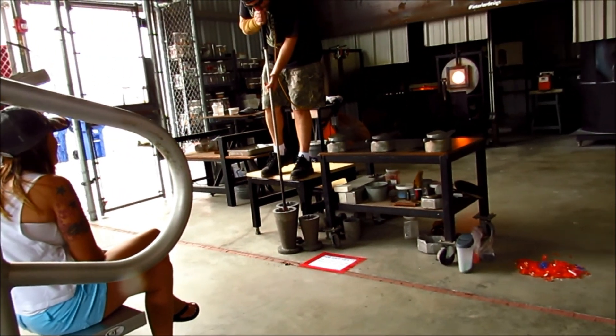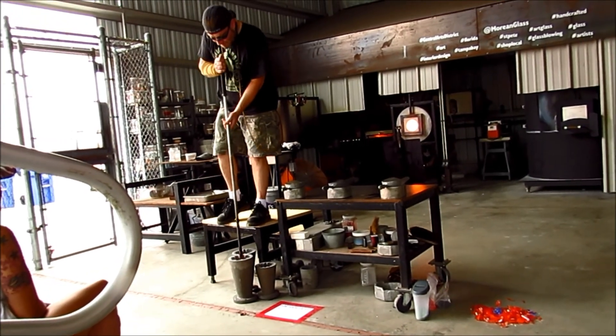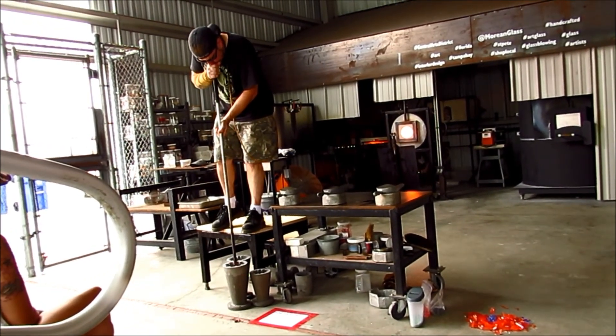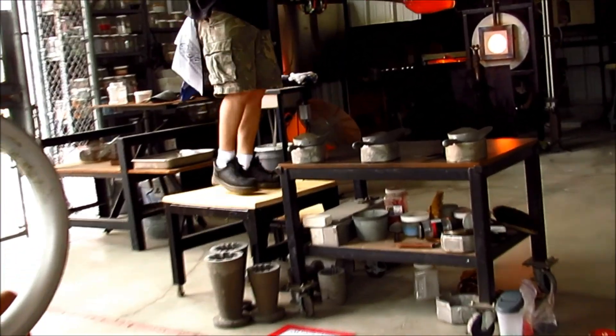Just blowing it into the mold a little bit more. It also pushes the bubble out the top a little. When it comes out, you'll see that low shape on the bubble.